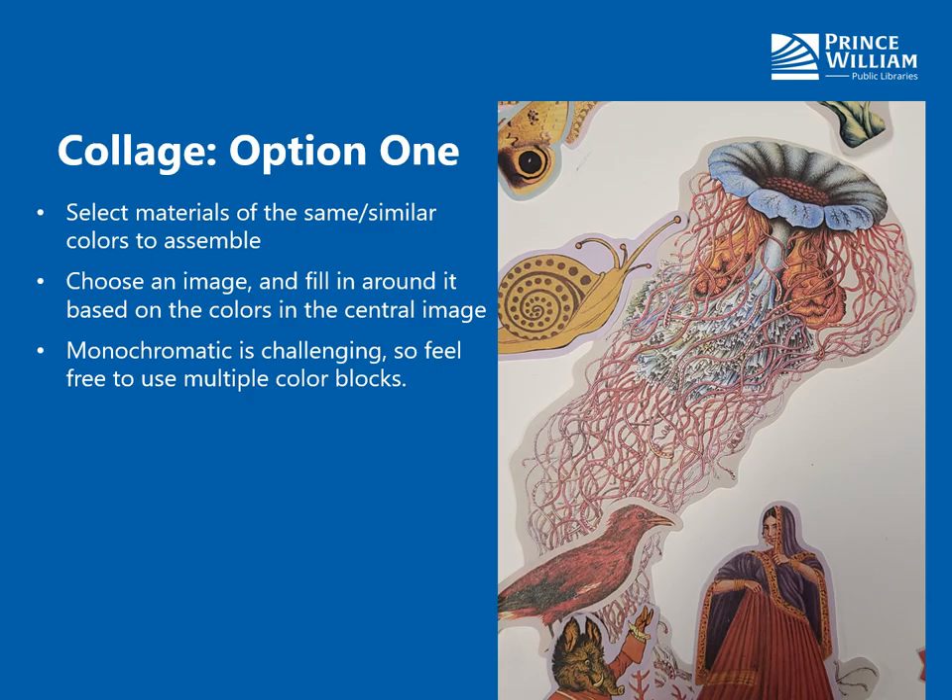Option one: you select materials of the same or similar colors to assemble. Go through all of your clippings, pictures, and things that you plan to use and see any color trends. You could do an entire page in one color, which would probably require a little more hunting through your items. I decided to choose one image and then fill in around it based on the colors of that central image, so we're going to have a few large color blocks — enough to identify the colors, but not so much that the entire page is just one color.